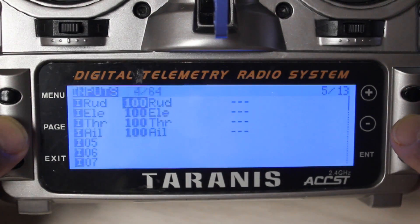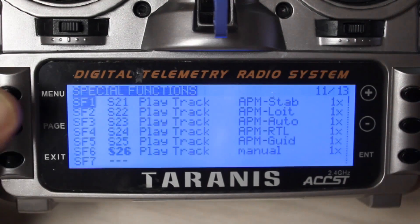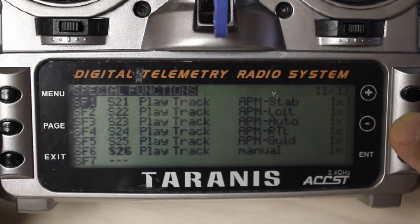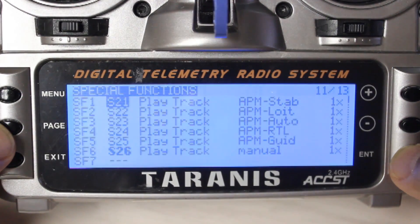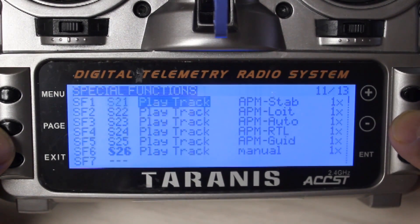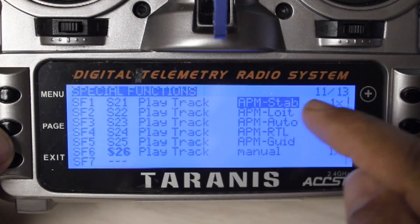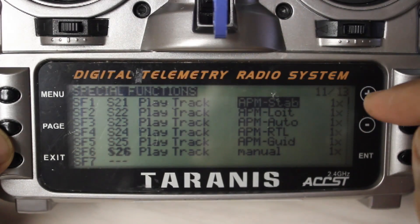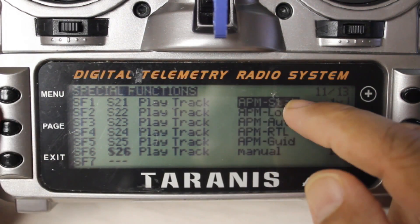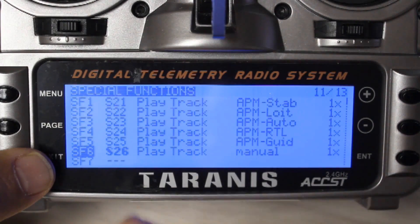Then go to the special functions. This is where you make the radio call out the audio tracks for your different flight modes. SF1 would be S2 position 1 to play a track — it will play 'APM stab' for stabilize. When I upgraded it didn't find 'APM stab' because it was called 'APM stabilize' and was too long. So I had to go into the SD card and edit the line to say 'APM stab' — do this for all six switches, and the last one I just called manual.